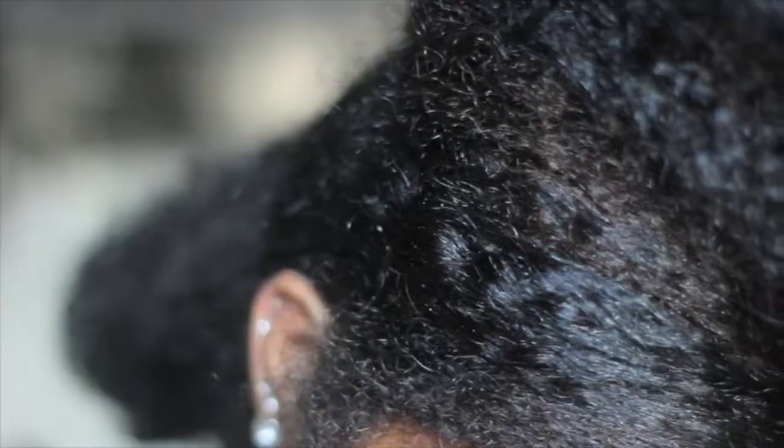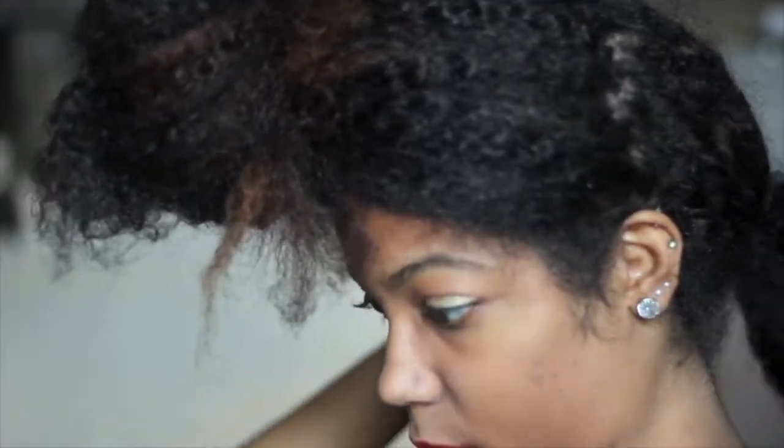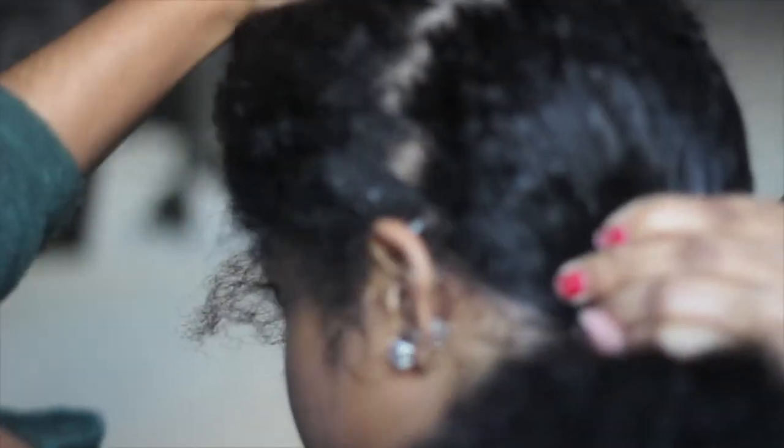Hey guys, so we're starting off with a part behind the ear for these holiday hairstyles. We're going to make sure it's parted at the back, catch the front up, and with the back part of the hair we're just going to smooth it. I use Shea Moisture Curl Enhancing Smoothie mixed with their Curling Souffle to smooth my hair down.